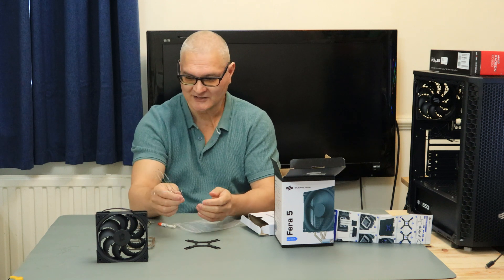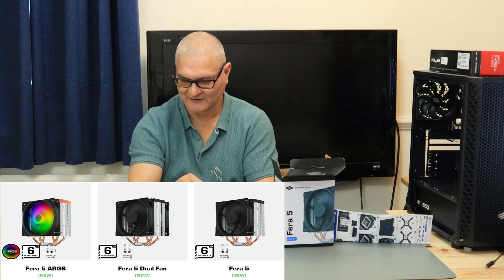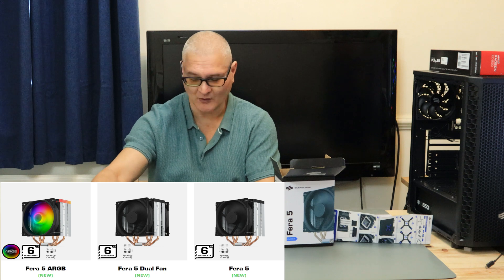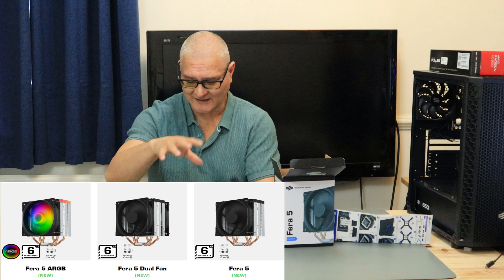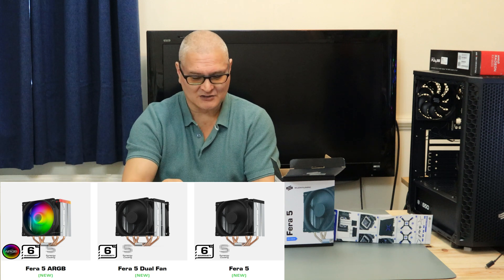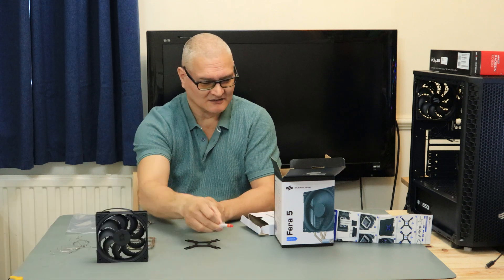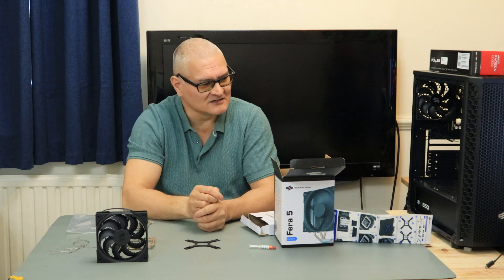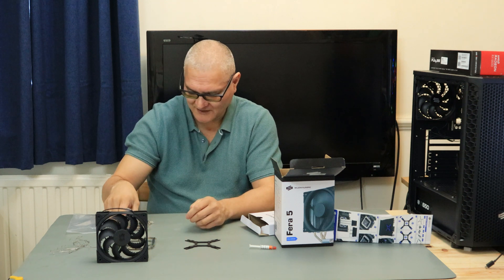They actually do this in three versions: one's an RGB, and one comes with the two fans already fitted. What the price difference is, I don't know - this is the only one I had at the time. It comes with some Silentium PC thermal paste, but we won't use this - we will use Arctic MX-5 thermal paste.